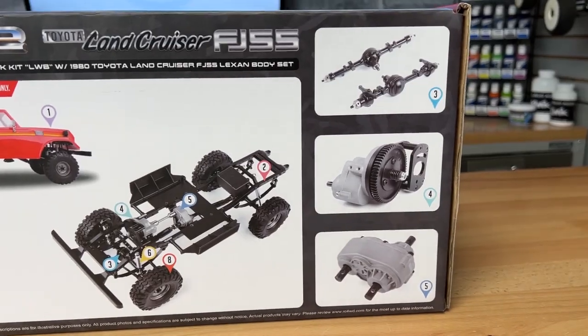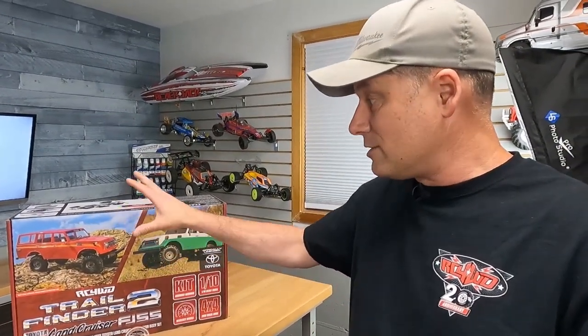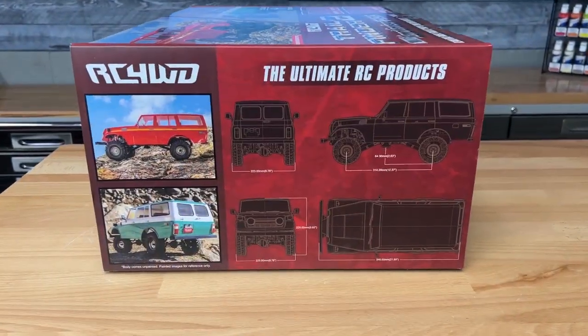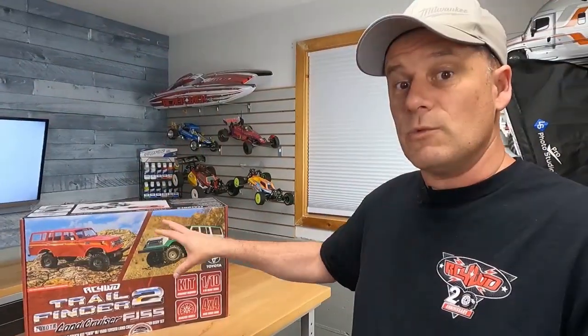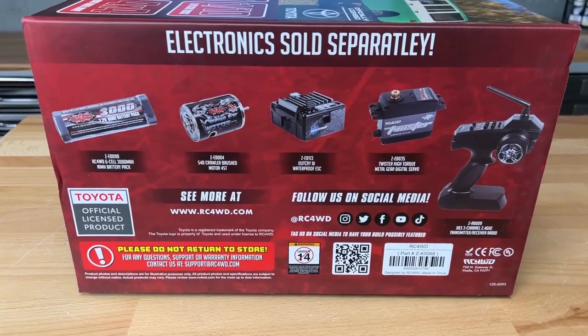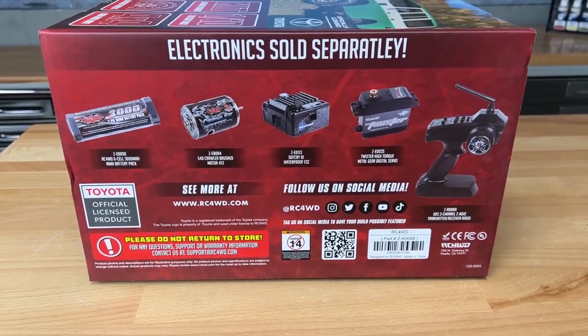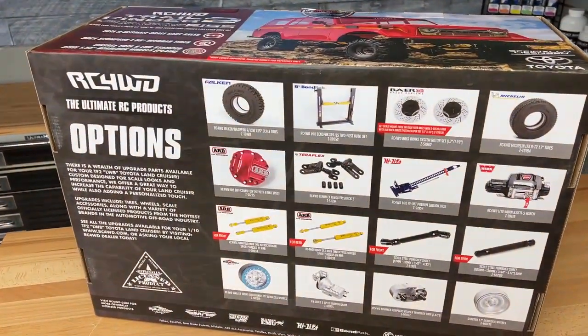I'm sure it's really important to the lineage of the Land Cruisers, so I'm into it. I can't wait to build it up. It is a full build-up kit. There's a clear body on the inside, it looks like we've got an interior, lots of accessories to bolt on. I'm seeing no body clips whatsoever. The Trail Finder 2 is an established kit that people love because of the leaf spring suspension on there.